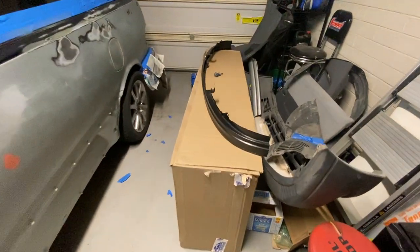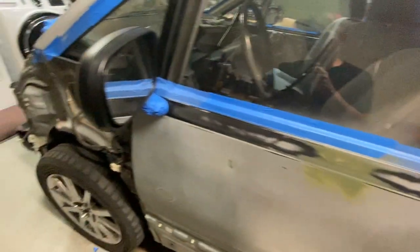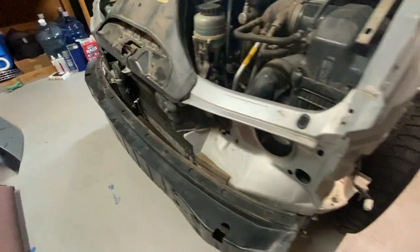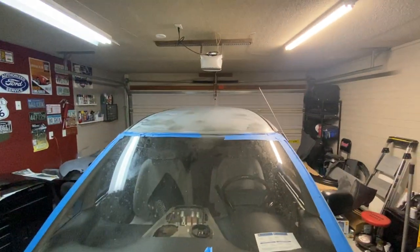I was also able to score a bumper filler — this is a little metal piece that fills the gap between the body and the bumper. That one, given its position here in the front, was pretty dinged up. I was able to score a new one, which was cool because the junkyard ones didn't look much better.